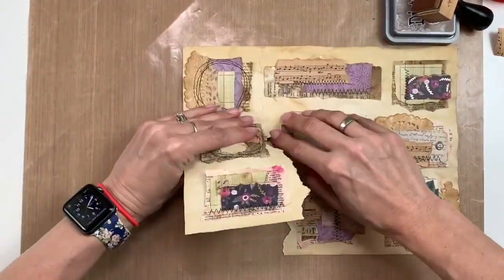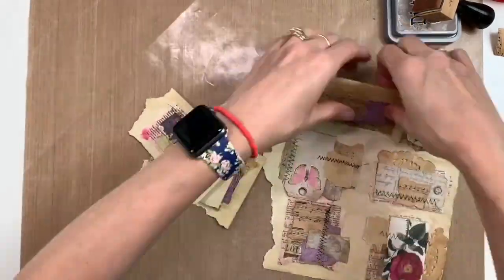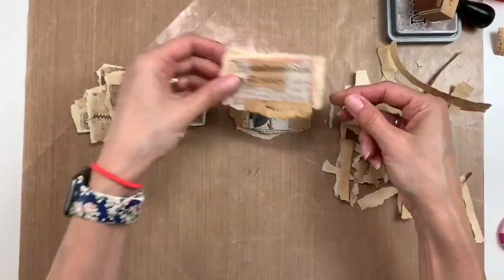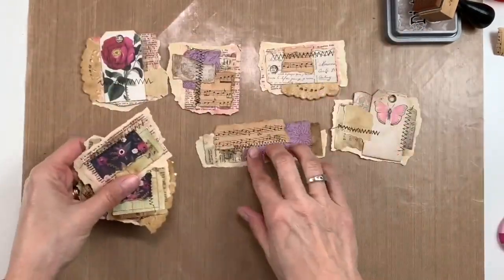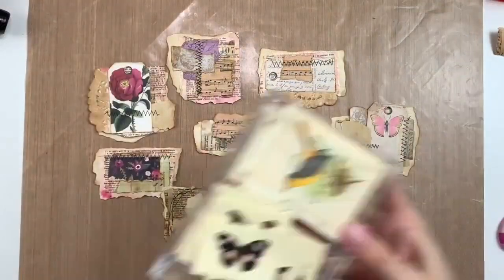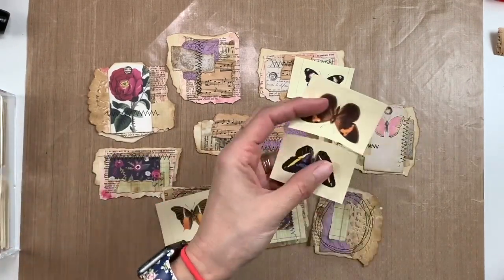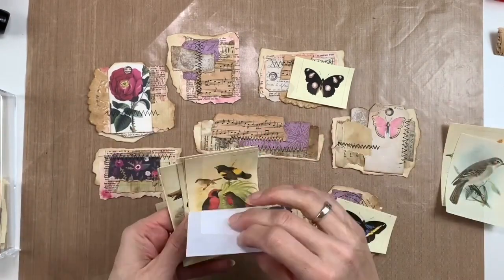Now I'm cutting and ripping everything apart — I want all these things to have ripped edges. I'm going to roughly rip all of them first, then go back and rip them more closely to get them how I'd like. Here is what they turned out like. Now that I have the bases done, I'll ink around some of the edges, and then I'm going to do some more embellishing — mostly adding butterflies, a couple birds, and some floral printables.